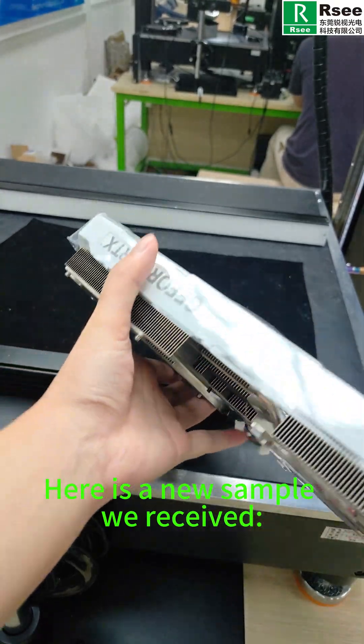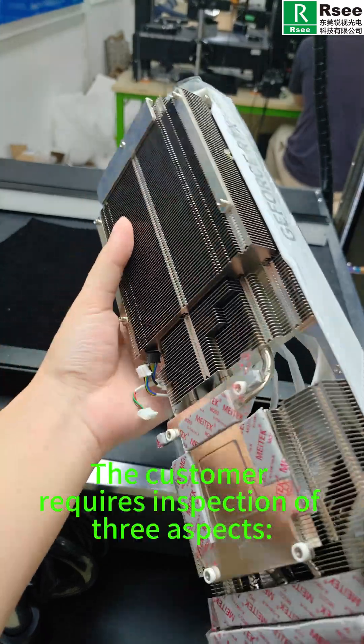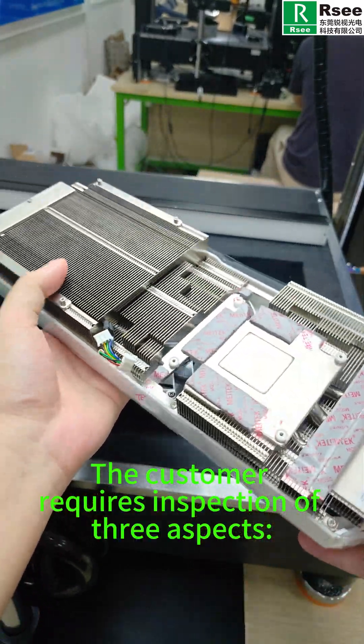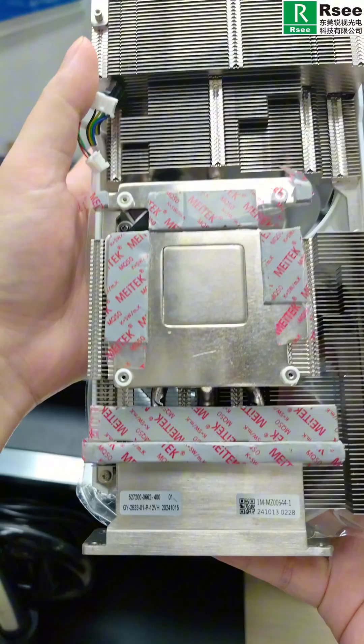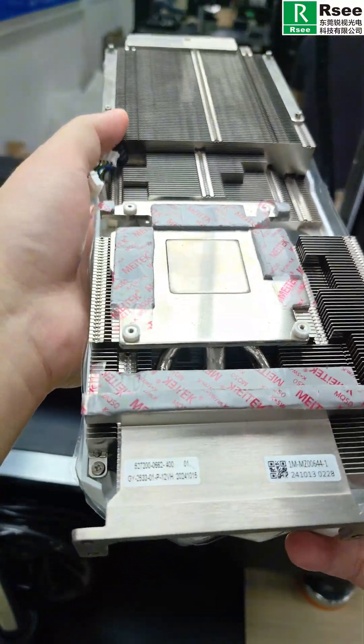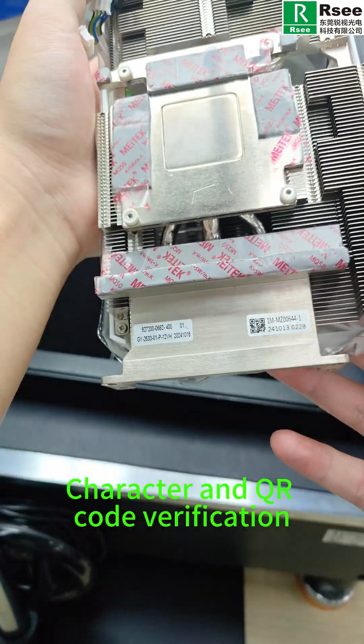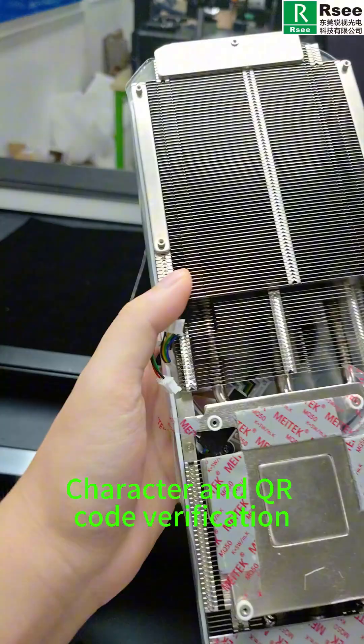Here is a new sample we received — a large desktop graphics card cooling module. The customer requires inspection of three aspects: whether screws are installed in the screw holes, whether the thermal pad is misaligned, and character and QR code verification.